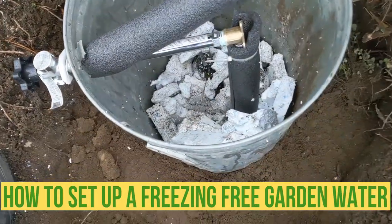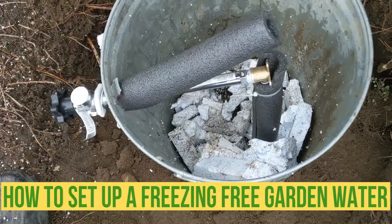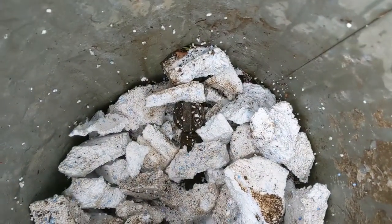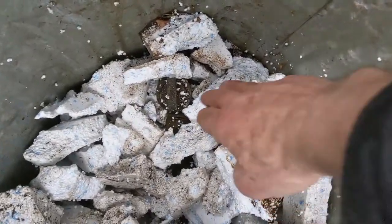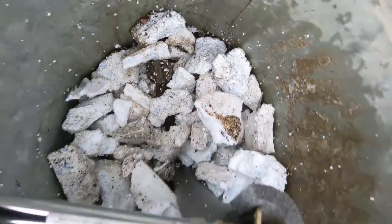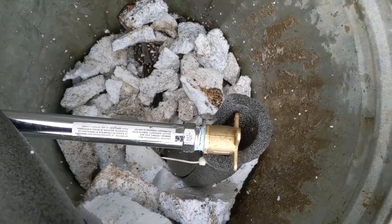Hello my friends, Bayani here. In this video I'm just setting up a garden water line here. The city water shut off is right there, like you guys can see, and then I connect the pipe and put a faucet right in here, that way you have water here for the garden.